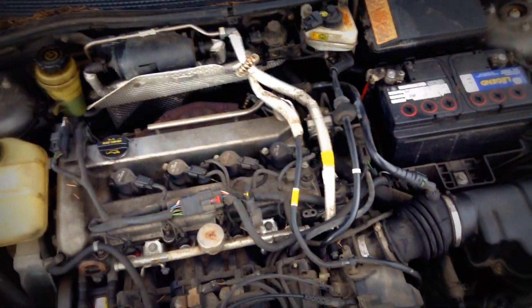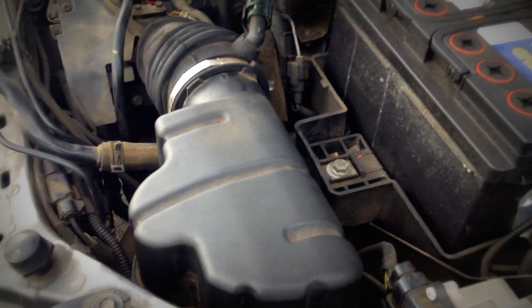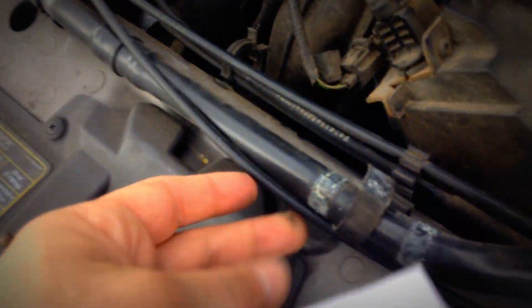This is a 2.3 liter Duratec PZEV Ford Focus motor, 2004. It can take Duratec parts, but Duratec doesn't take its parts. This came undone for some reason.